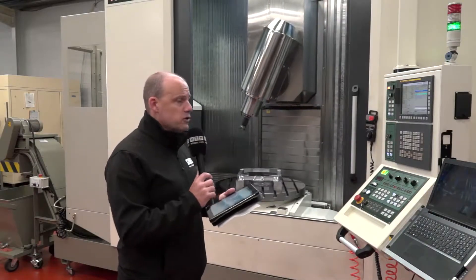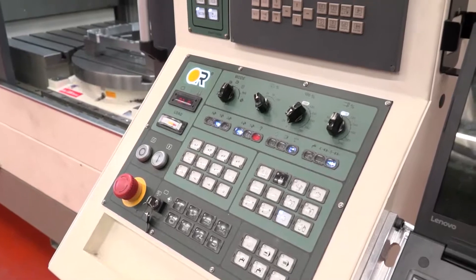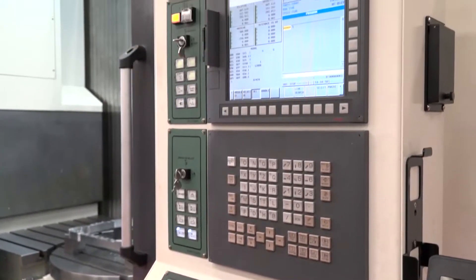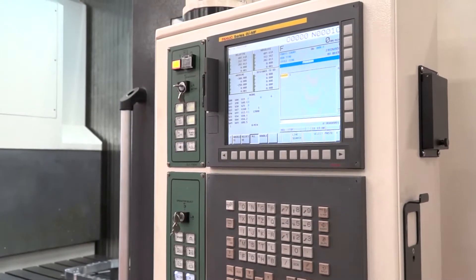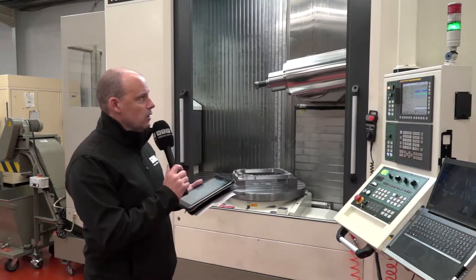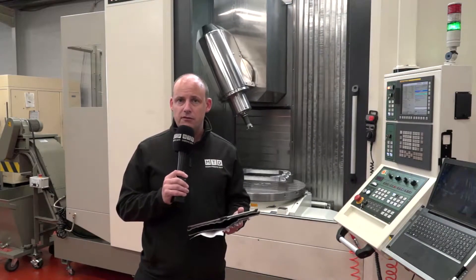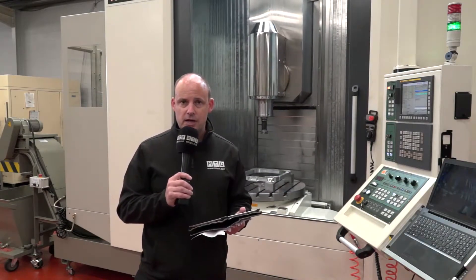As options with the control, you can have the FANUC OI — which they selected — or you can go for the higher-spec FANUC control or the Heidenhain. One of the reasons these guys went with the OI control is because they are simply doing four plus one, but this machine can do full five-axis simultaneous machining.